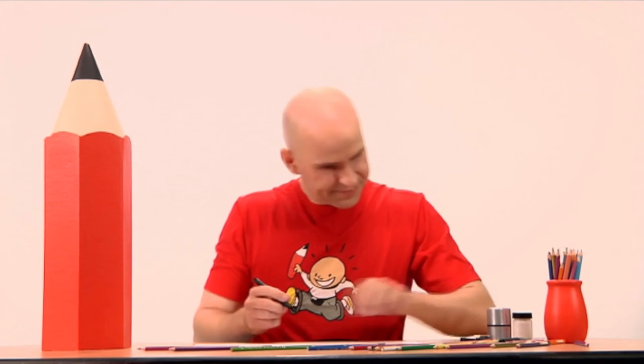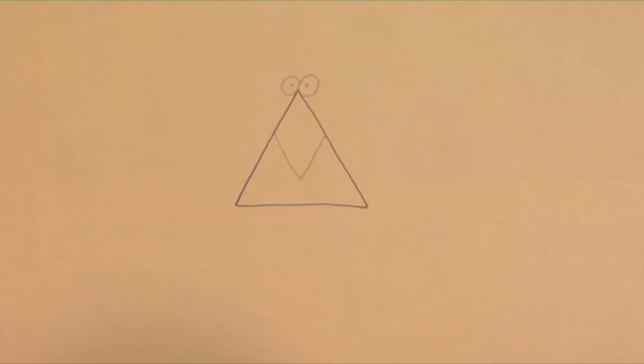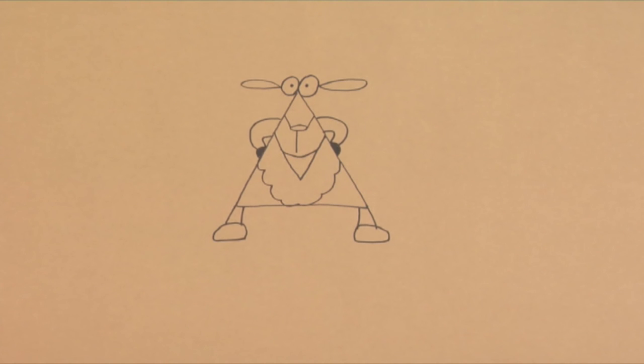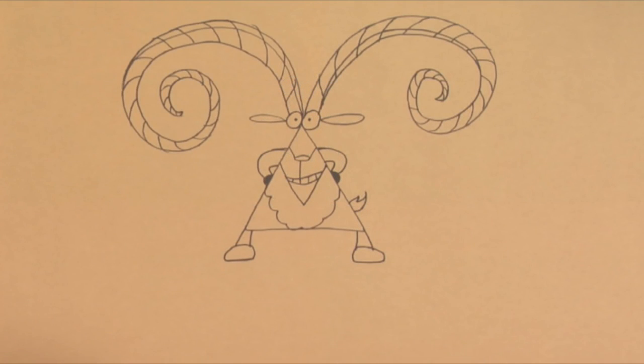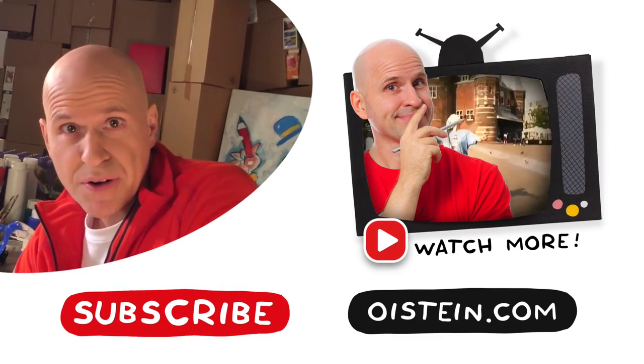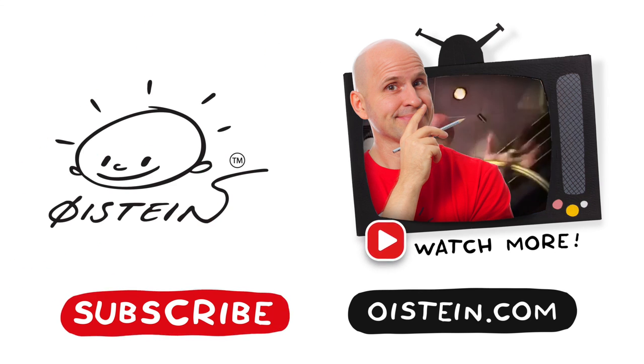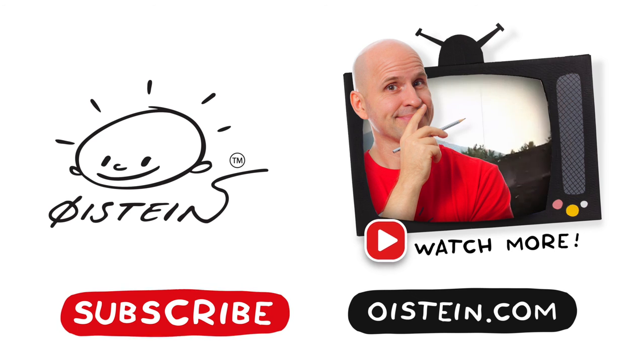Let's watch it one more time. Step one: draw a triangle. Step two: draw on the V-shape and the eyes. Step three: finish drawing the face, arms and legs. Step four: add the huge horns and the little tail. Step five: color it up. Isn't it amazing just how much you can stuff into a triangle — even a whole Turkish Ram? Want to see more? Subscribe and see more videos. Thanks, I'll see you next time.